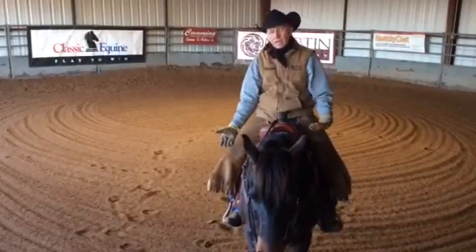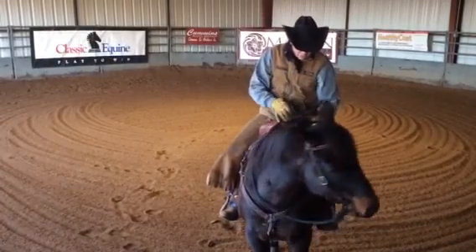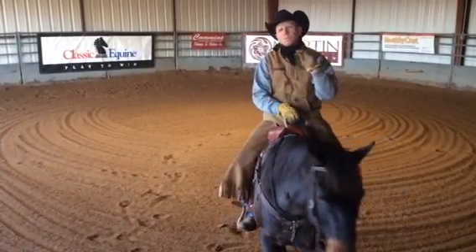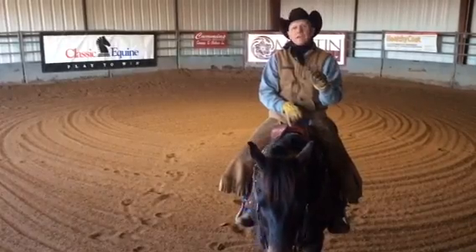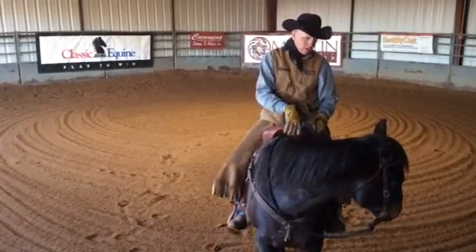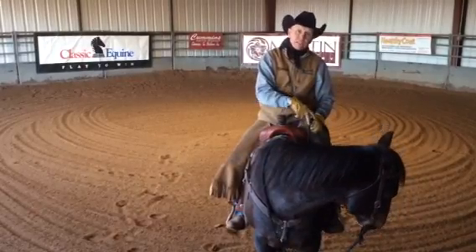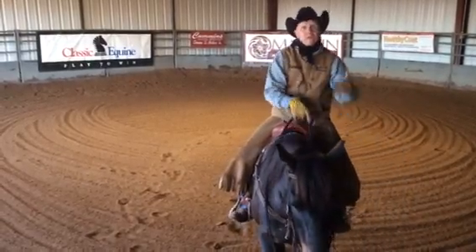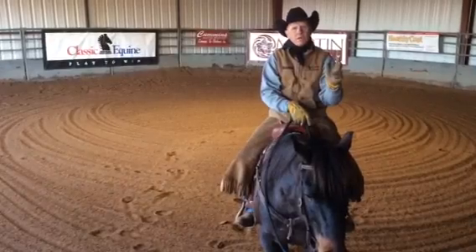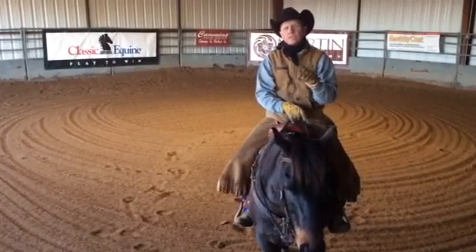As soon as I step in that stirrup and sit down on my saddle, I want him thinking about soft and coming back to that pressure and finding that release point. You use pressure to help this horse find a release point. When I apply pressure, it helps that horse find that release point, and when he gets off that bridle and his feet are dead still, then I'm going to release that rein. The release is what you teach — that tells the horse, okay, that's what he wanted. When he finds that release point and I release that pressure, that's what teaches your horse what you're asking.